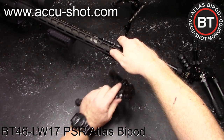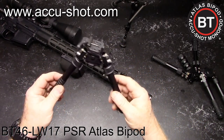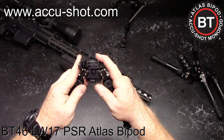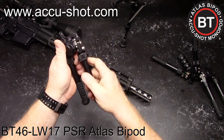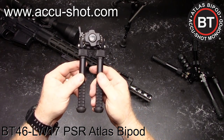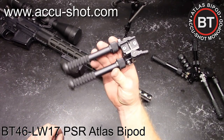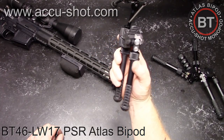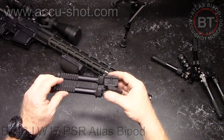If you have any comments or questions concerning this Atlas bipod, please don't hesitate to ask — I'll answer as best I can. It is truly a piece of art, and I know people in the industry who will not put anything less on their rifles. It's CodaBoy32 — for the red, white, and blue. God bless America, God bless those men and women in uniform 24/7 for our freedom. Freedom is not free. CodaBoy32, out.